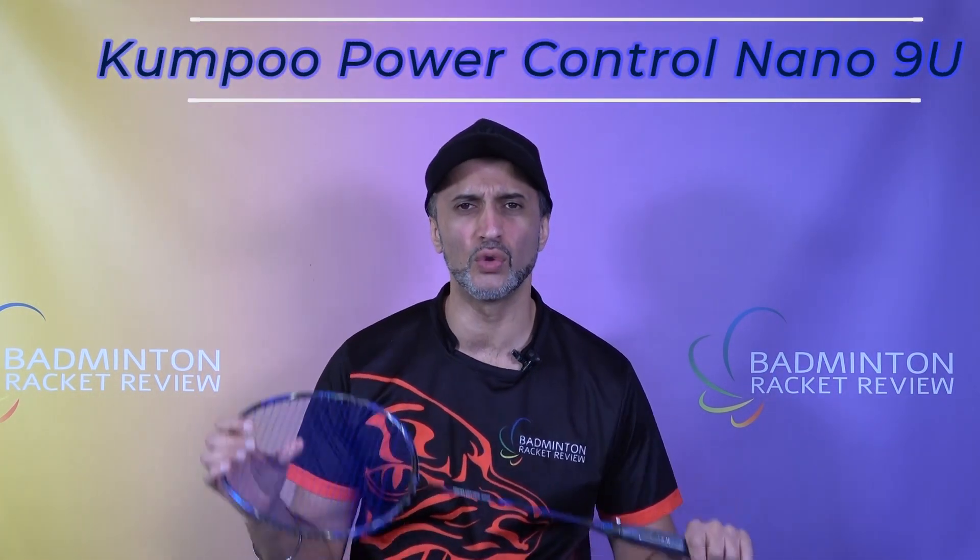Hi badminton fans and welcome to test number 724. This is the Kumpu Power Control Nano 9U, the super super lightweight racket.